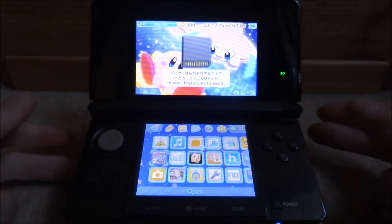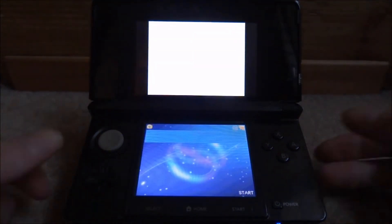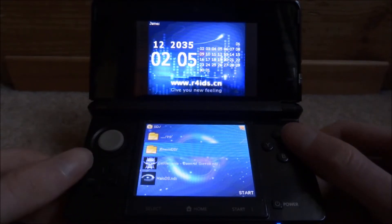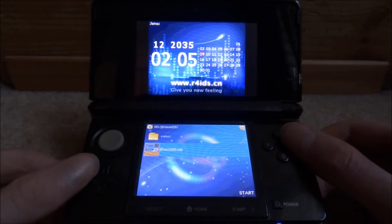Once you're on your DS, all you want to do is go ahead and launch up your R4. Once you're on your R4's home screen, all you want to do is just press A to open the emulators folder, then select the emulator itself and press A to open it.